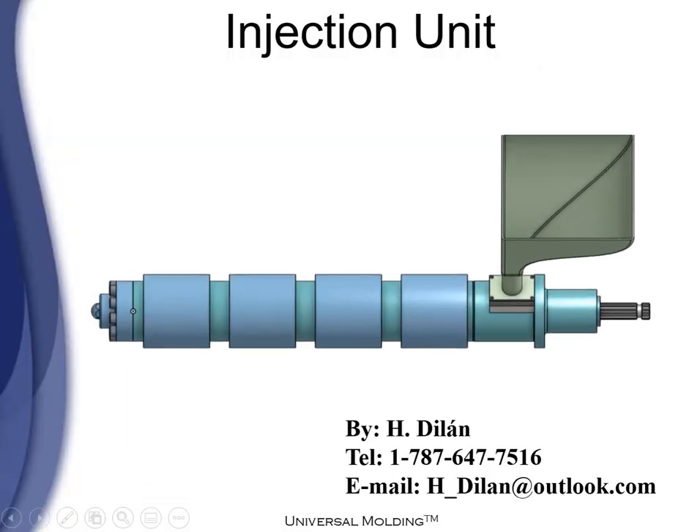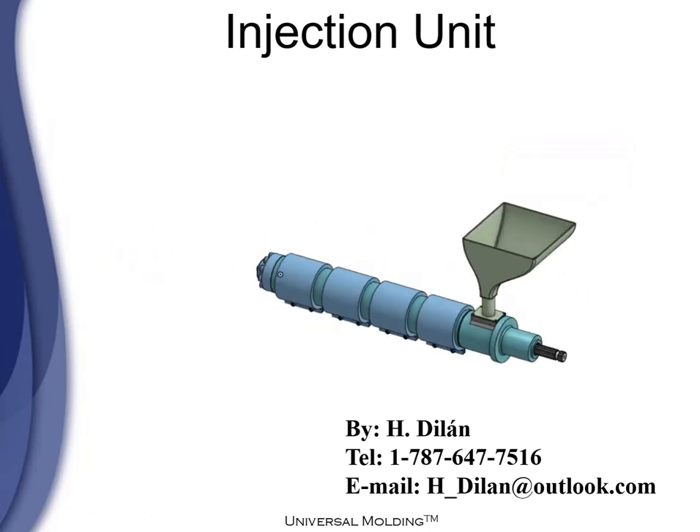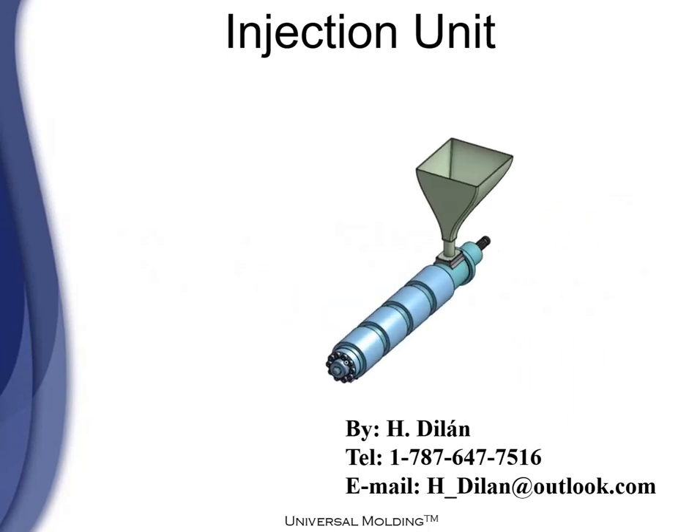Hello, this is Edgar Villan, and this time I'm going to talk about the injection unit. The injection unit is one of two components of the injection molding machine. The other one is the clamp.